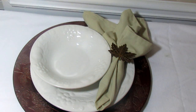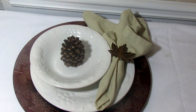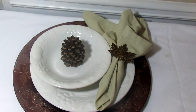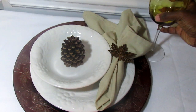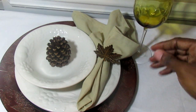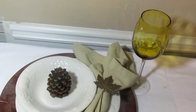Just for the holidays I'm going to use this pine cone in the middle right here, and if you wanted to, you could have someone's name on a name card sitting there as their place setting. I'm going to use my amber colored glasses here.